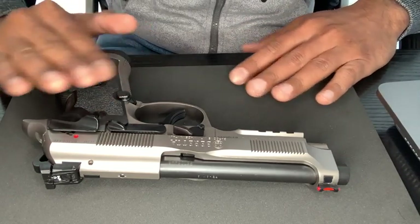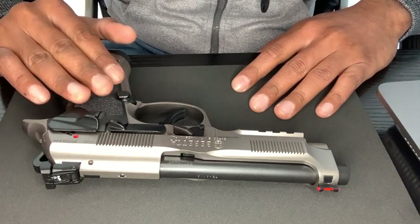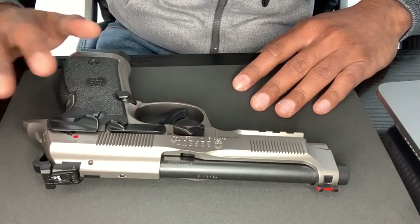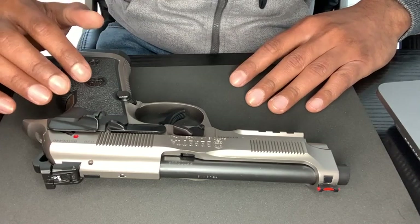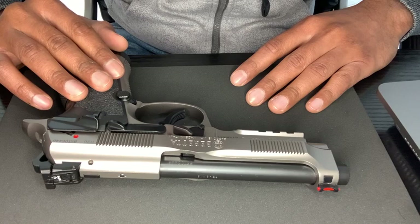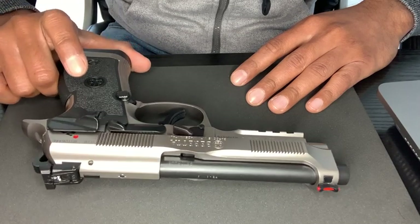My gun is now clean. It's oiled up and it's all pretty good until I go to the range the next time. But let me just show you what I typically do to clean my gun when I'm coming back from the range. Field stripping the gun is the most important part, first of all.